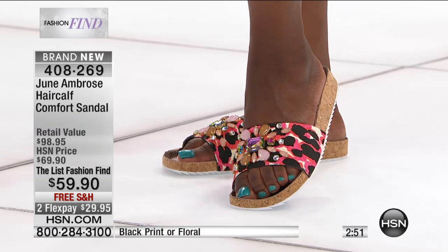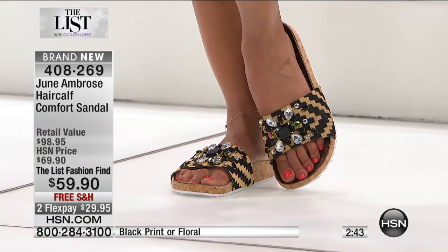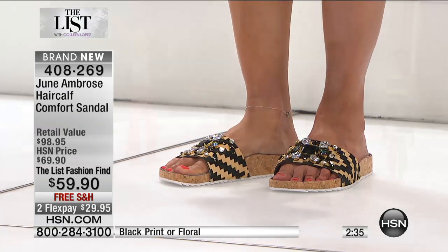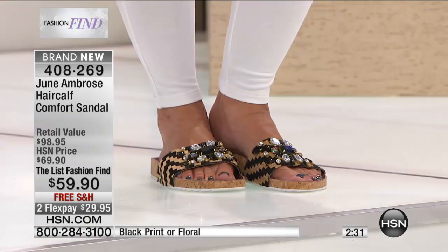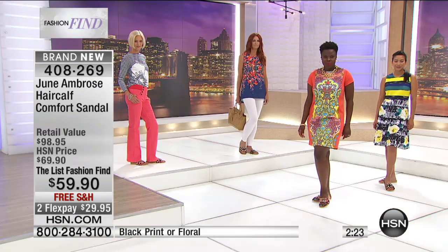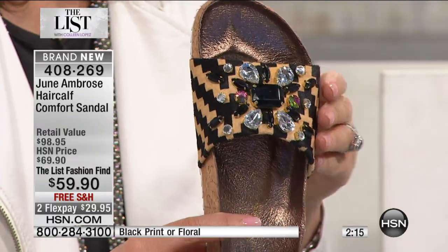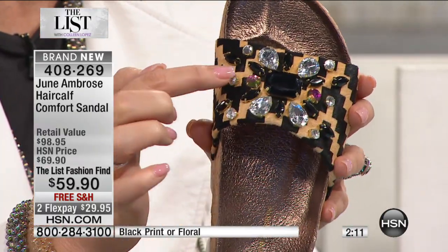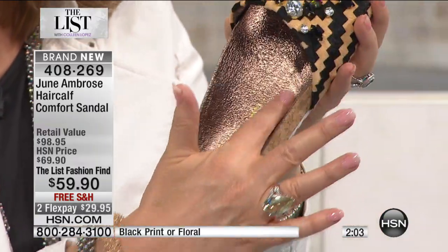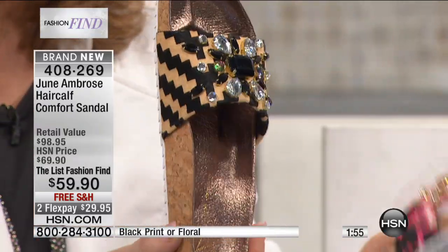Let's see which color sells out first. There are two choices — the black print or the floral print. The black is going to sell out first. Look at the jet black onyx stones, clear stones, and little hints and pops of color — all sewn on by hand. This is all calf hair. The footbed has been formed with a metallic contrast — matte and then sheen. Cork is like the new luxury material — it has a buoyancy. I throw these in my bag since they're not bulky, very sleek and refined, and they won't take up a lot of room.